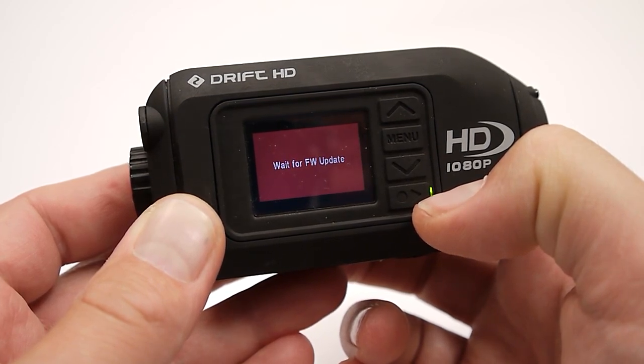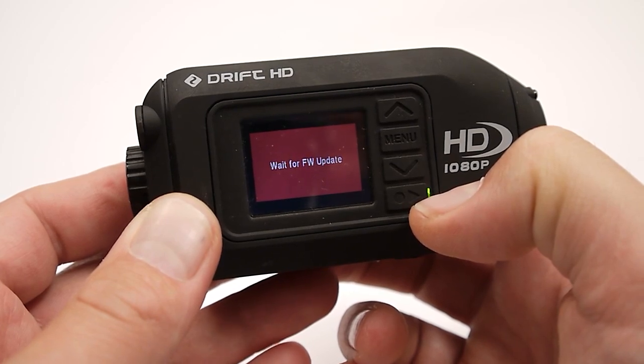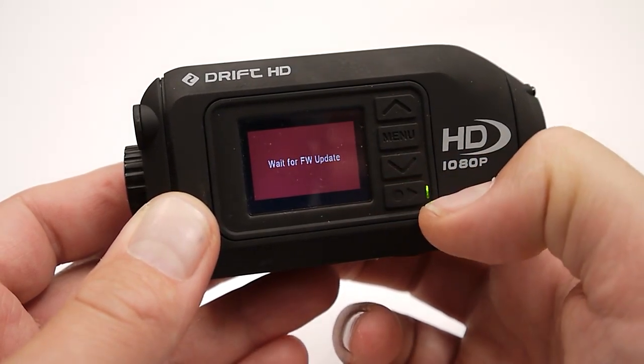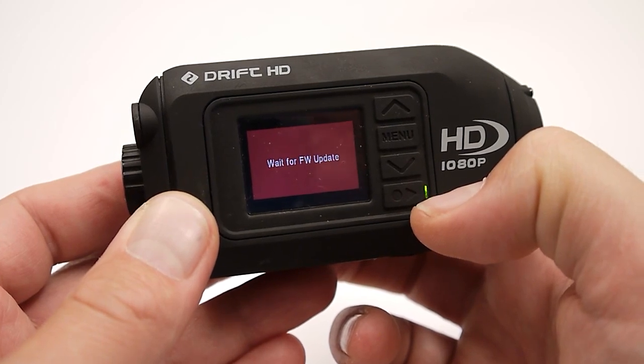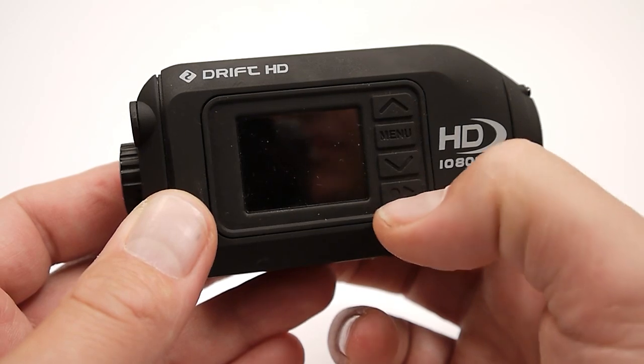You know it updated correctly if it goes for some time and then shuts off the camera. If the firmware flashes and it doesn't shut off the camera, then something went wrong — chances are your file name is incorrect.